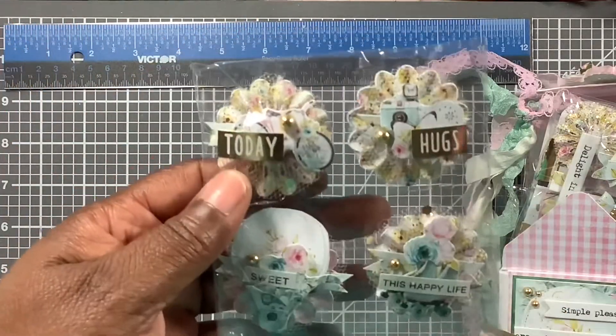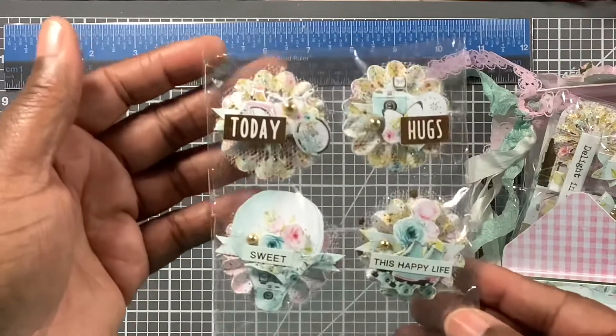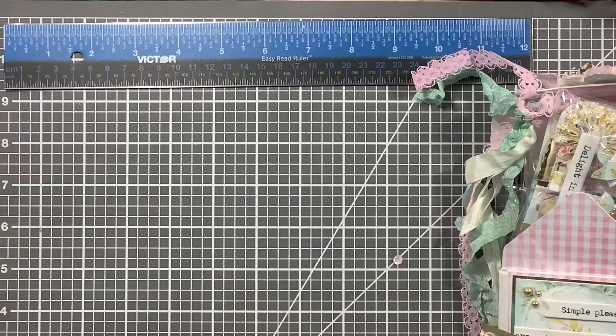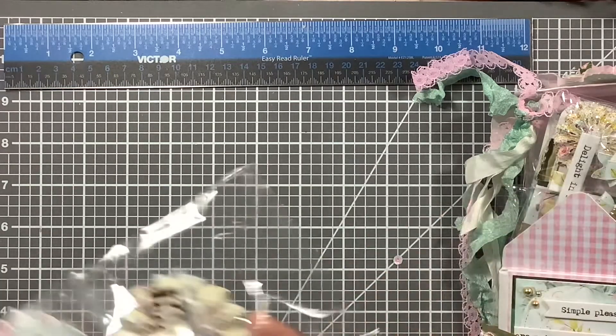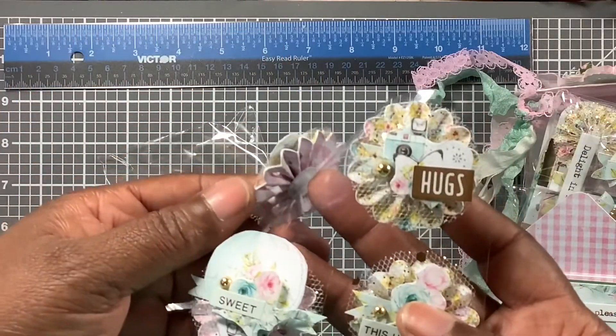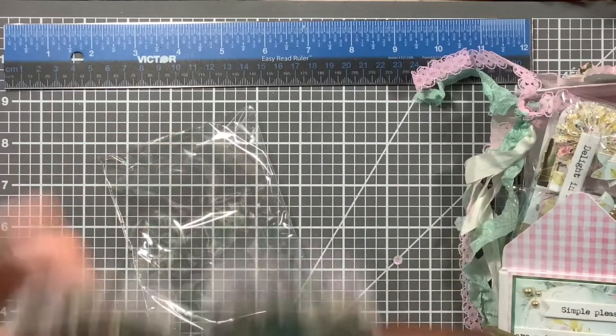I talk about these little tiny embellishments — they get on my nerves — but these are so gorgeous. I don't know what paper this is, but I hope I have it so I can just use these, because there's no way I'm making any. Oh look at that — rosettes!